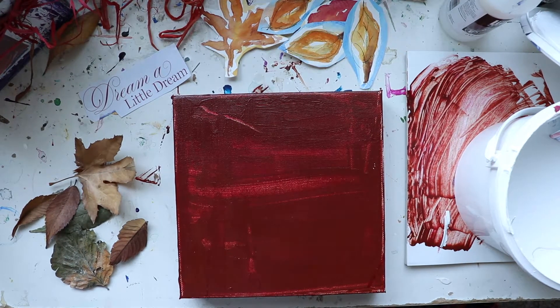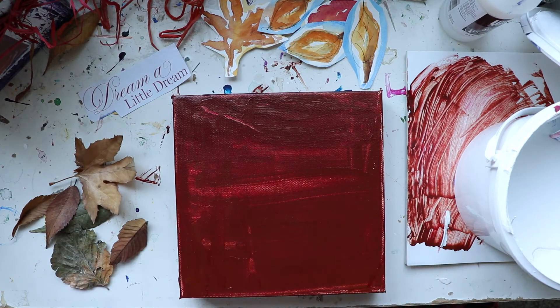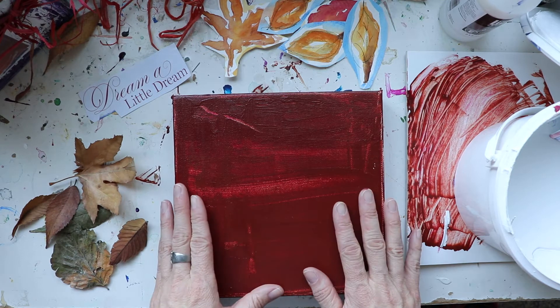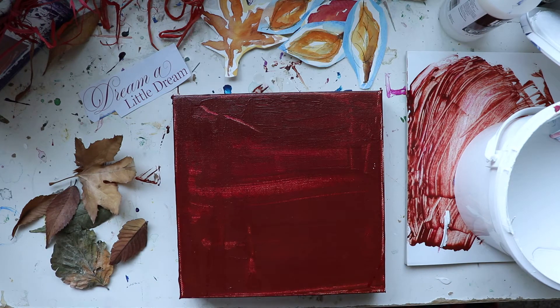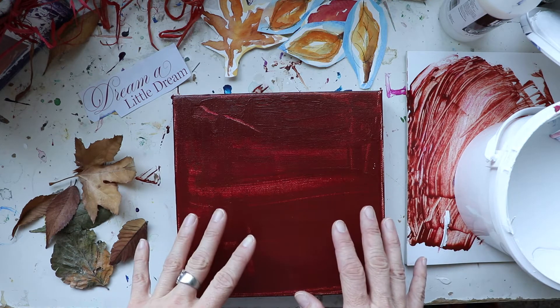Hey everyone, this is Melissa with The Creative Season and we're doing something different today. I am very excited — we are going to create a fall collage. I do these every year; I do some more extensive ones, but this is a small one. It's fun and it's a great way to be creative, really get into the fall season, and create a beautiful work of art. And if you're not terribly arty or you feel like you're not artistic, this is great for you.